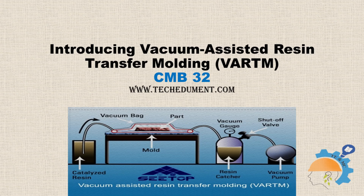This process is specifically developed for making large composite parts used in aerospace, ship, and automobile industries. This presentation introduces the VRTM process in detail, including key steps in the process, economic benefits, and applications in various industries.